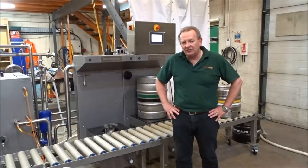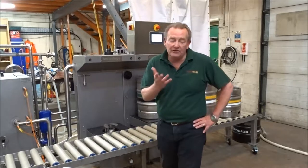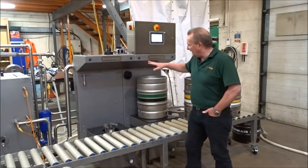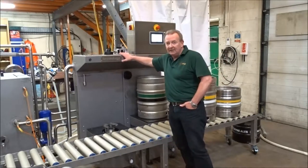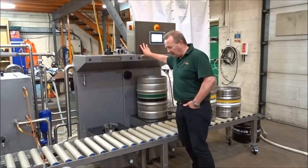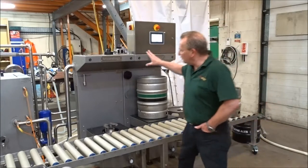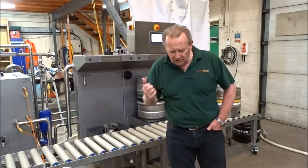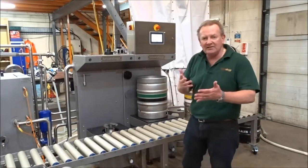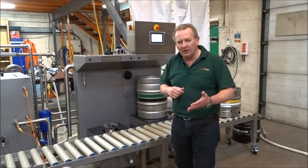And the last piece of the jigsaw for vocation, and the most important piece, is what it's all about really. This is a single-head keg washer-filler times two, with a control panel. This one head here will wash 20 to 25 kegs an hour. It takes a bit of time to wash only because of the sterilisation that you need to do and the CO2 purging with it.